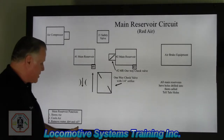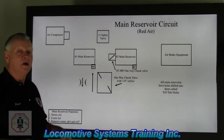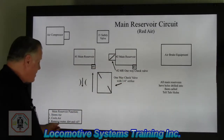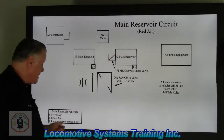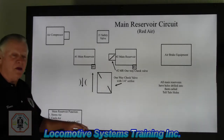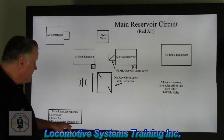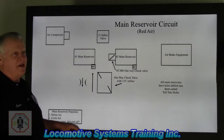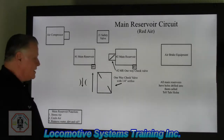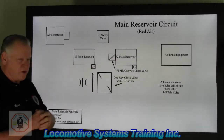How would you get oil in an air brake system? The only component discussed so far is the air compressor — it's the only place you'd get oil in the main reservoir circuit. There are three main enemies of the air brake system: water, which is naturally bad; dirt, which is abrasive and can mess up the valves; and oil from the air compressor. We want nice, clean, dry, sufficient air to run our air brake equipment.